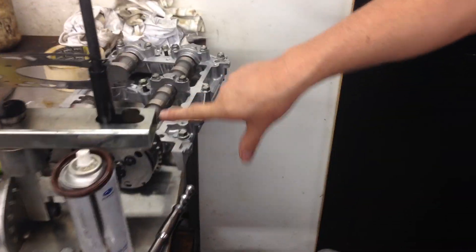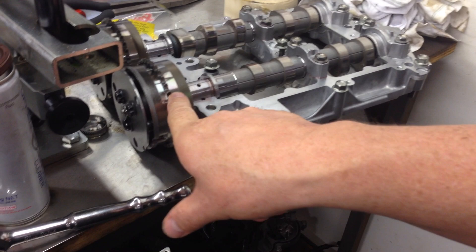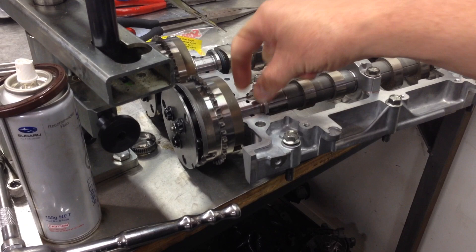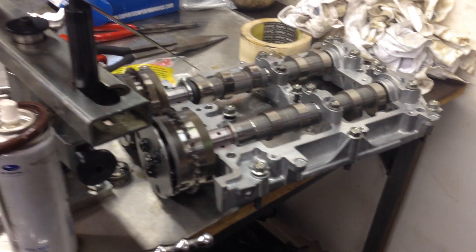I just wanted to show you, just to give you an idea — these parts here are what control the variable cam controllers. This is a slightly different design on the EJ series again and bolts onto the front of the camshaft. All of these areas here are prone to damage when you have an engine failure, such as a big end bearing problem. So that will give you a bit of an idea of what to look for and help you understand a little bit more about how to look after your engine.